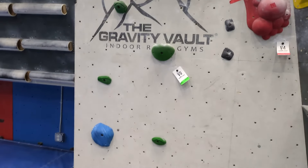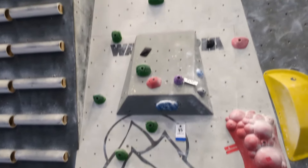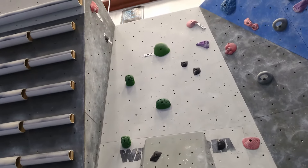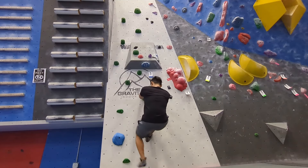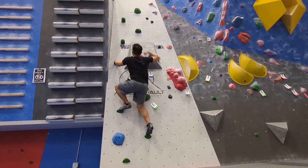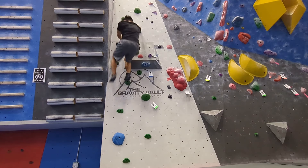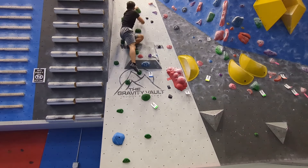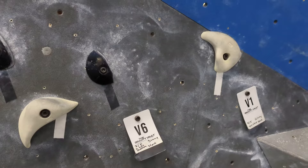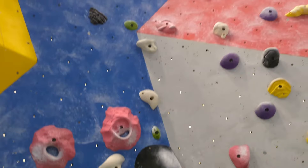I'll warm up starting with this green V-Zero. No matter where you go, a V-Zero is just a jug ladder. Now I'll try this white V-1. There's a steep section and the holds are slightly worse than the V-Zero.